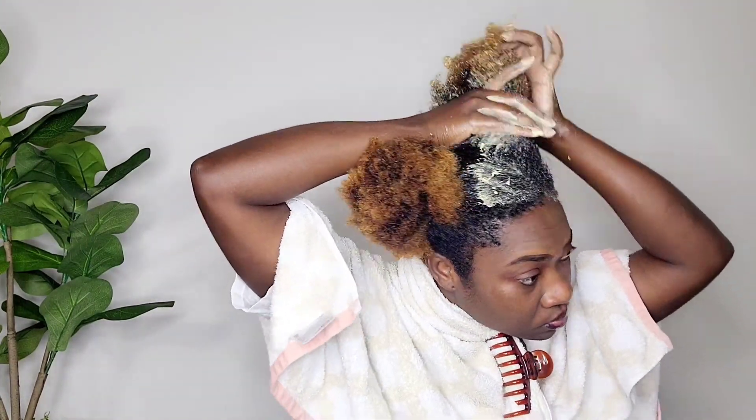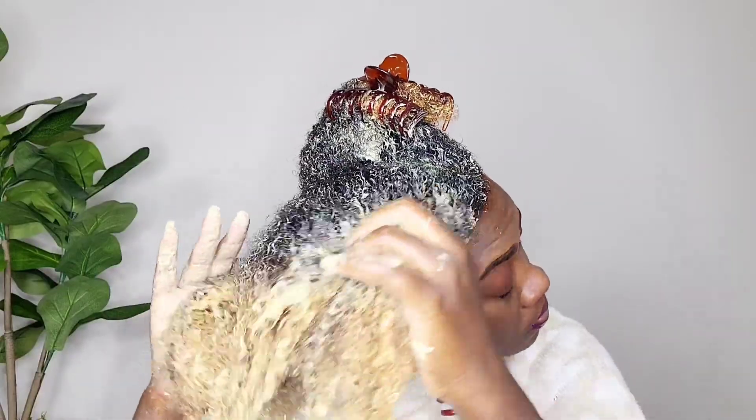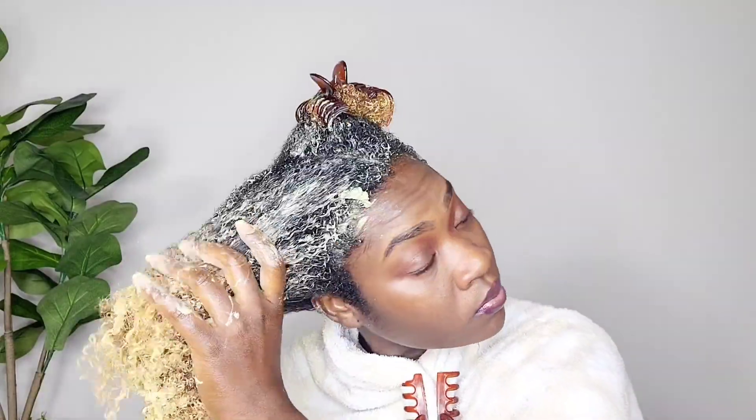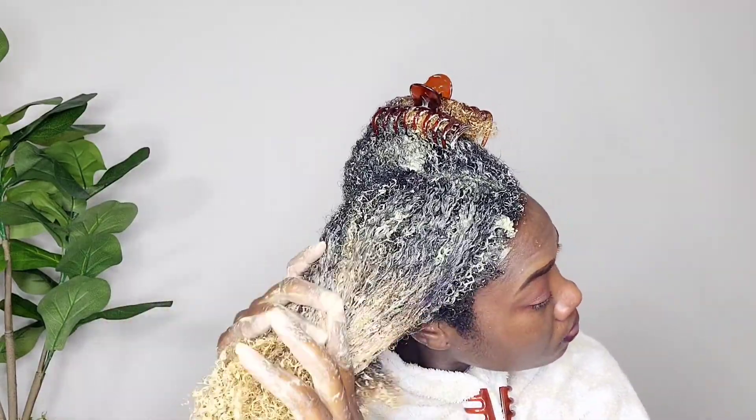Make sure you apply it to the ends as well, because the ends are the oldest part of the hair. Don't forget the roots either. I parted the hair section by section so the product goes through all the hair and we don't miss any.